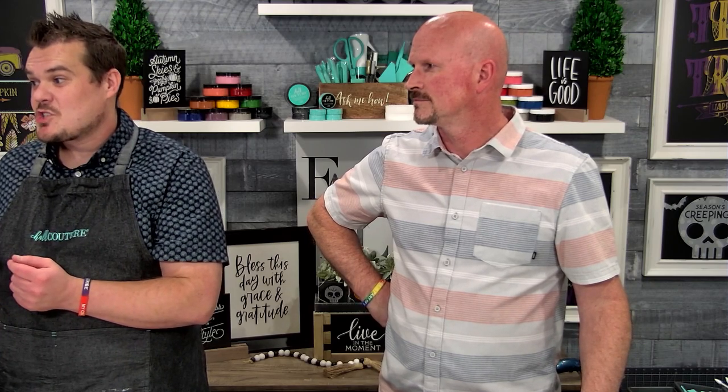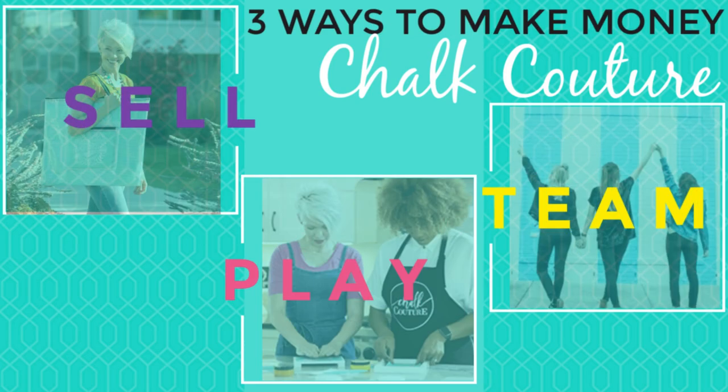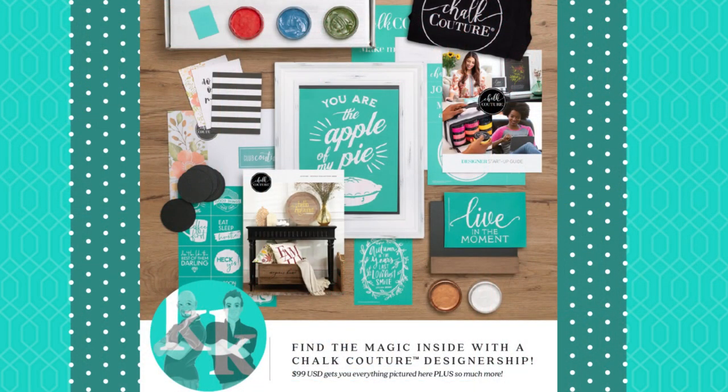That's the second way you can experience Chalk Couture — great for people that think they want to join but aren't sure, or maybe don't want to do the requirements. If you are a Club Couture member, at any time you can become a designer outside of the three-month commitment. That brings us to our last way to experience Chalk Couture, which is to join. You can join and sell our product — our transfers, paste, and surfaces — or you can make artwork and sell it, or you can build a team. The way to start is the starter kit.